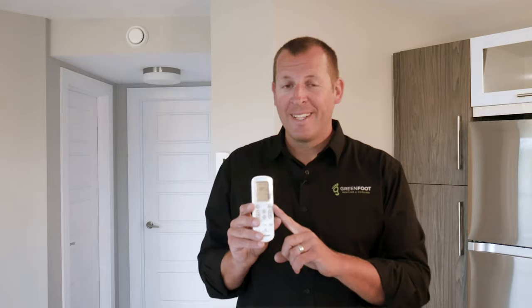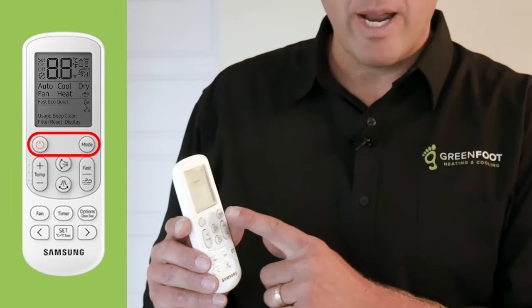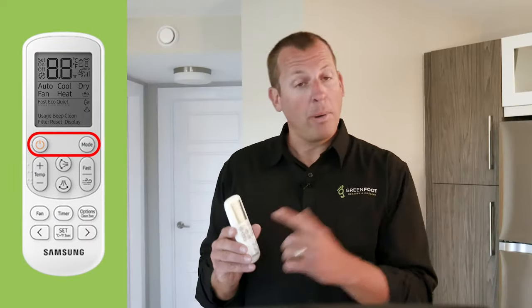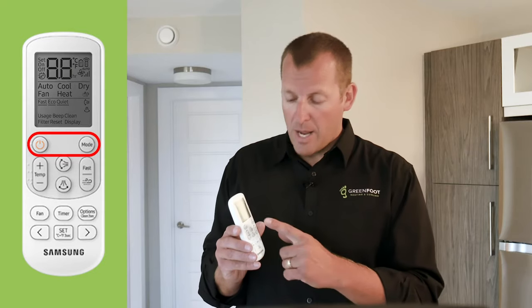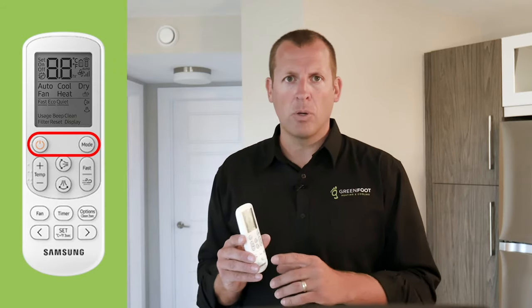Your heat pump is controlled using this remote. It is loaded with many features to optimize the comfort of your living space throughout the daily and seasonal weather patterns. Below the display is the power and the mode button. The power button turns the machine on and off, and the mode button will cycle through automatic, cool, dry, fan, and heat modes.